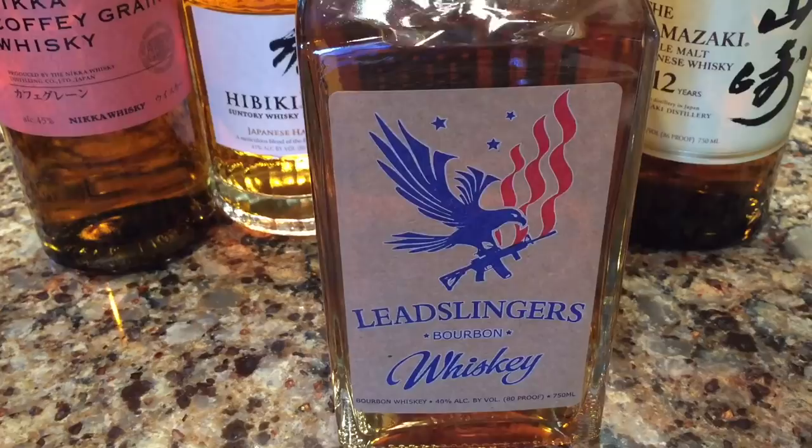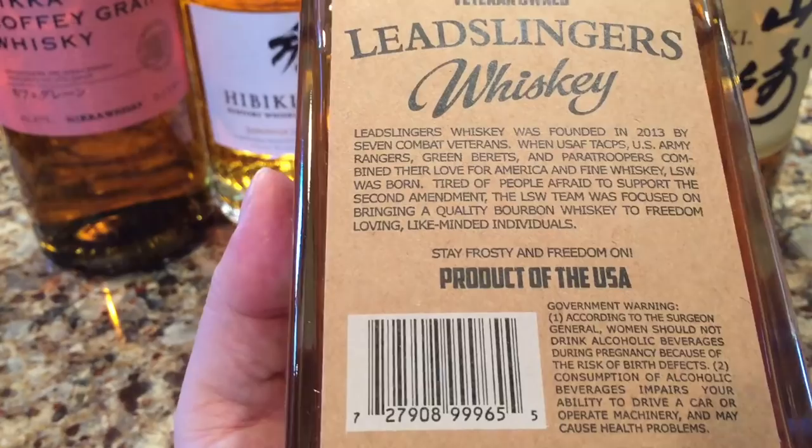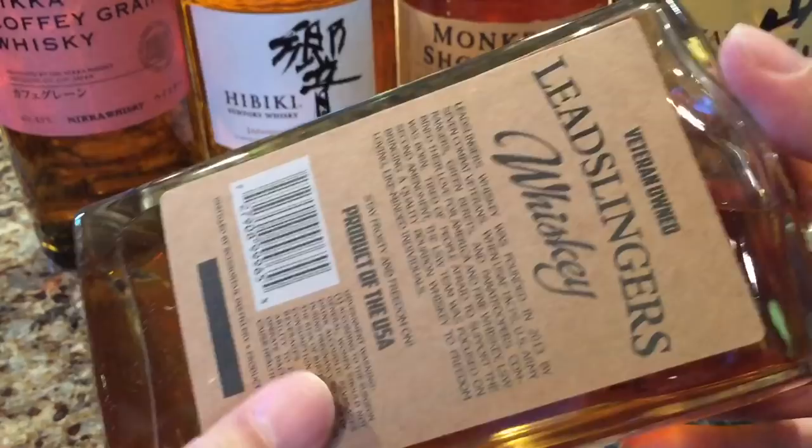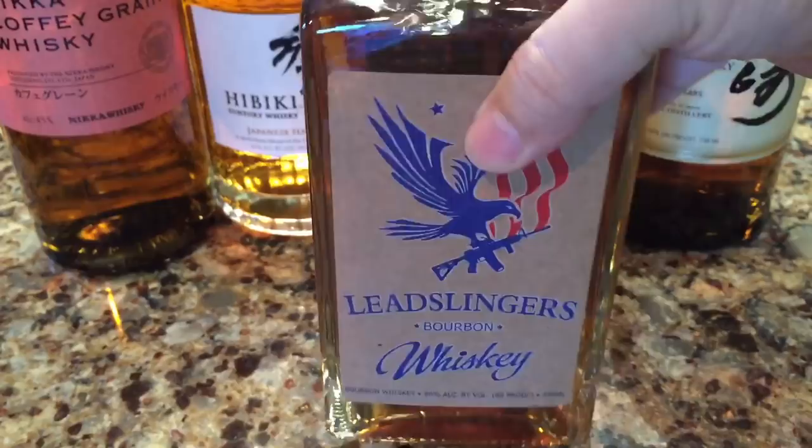Scissortail Distillery is a product of Moore, Oklahoma. So you may be familiar with Lead Slingers — this is not a super high-end whiskey. I do like the bottle; it's pretty cool. It is rectangular and it has kind of this brown paper bag type of label on it. It actually looks pretty cool.